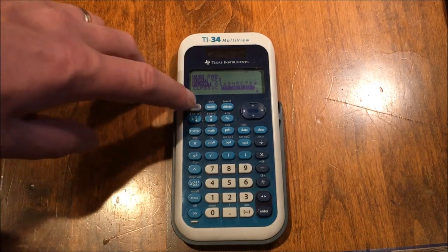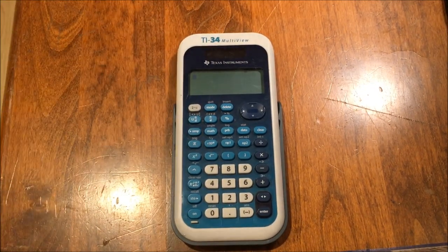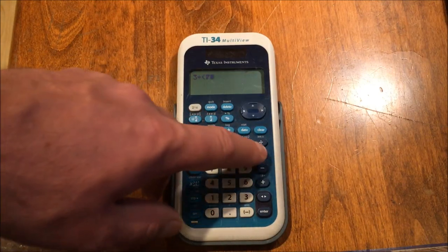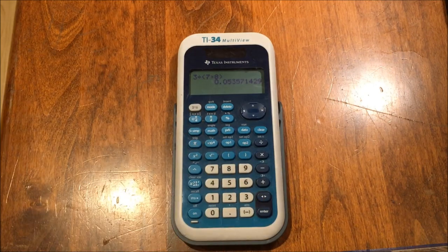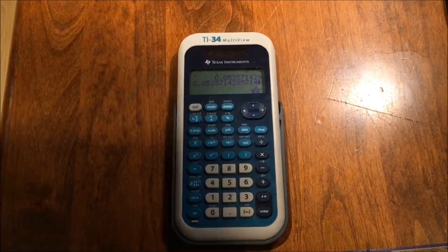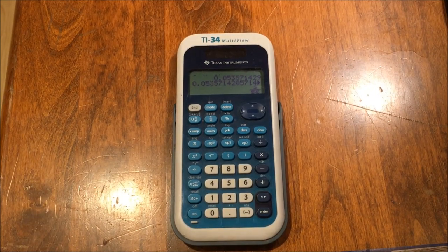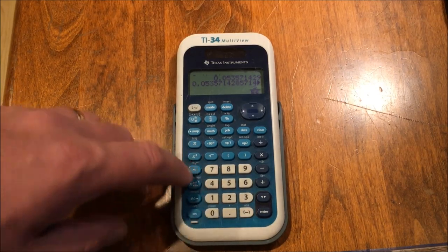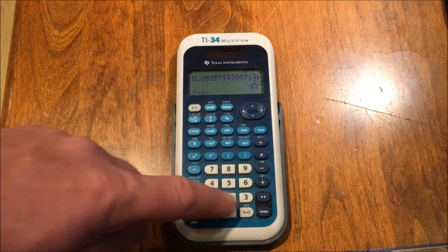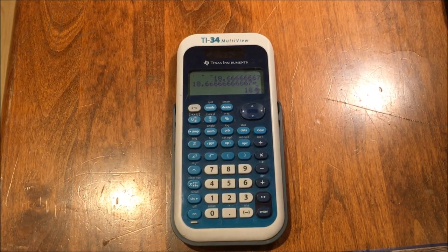Let's do the previous calculation again in MathPrint mode: three divided by parentheses seven times eight. It shows me the decimal, but now watch as I press the fraction-decimal toggle button — now it's showing me three over 56 as a standard fraction you'd see in a textbook. And for the mixed number version: seven times eight divided by three. Notice how it skipped to the next row when I started a new calculation. Press enter and I get the decimal version. Toggle to the fraction version and you can see a standard mixed number like you'd expect in a book.